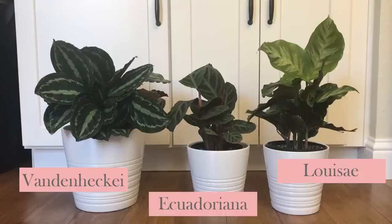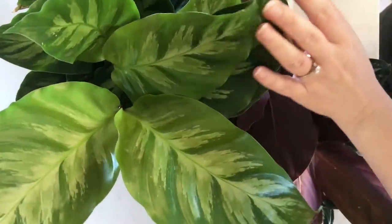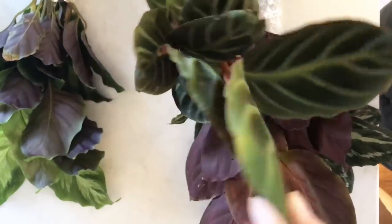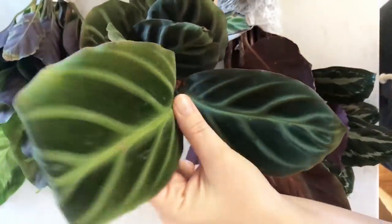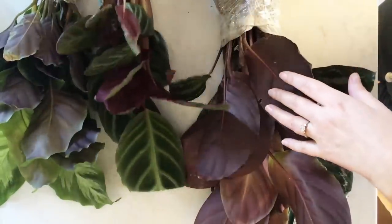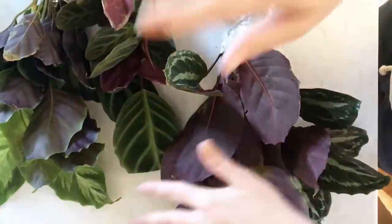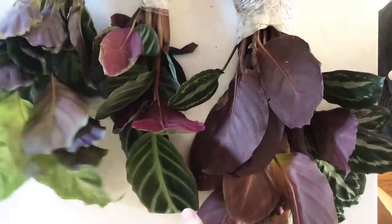The Luise in person is one of the most striking Calatheas I've ever seen. I never actually wanted one — I'd see them or hybrids of them all the time — but no regrets, I'd buy it again a million times. The Ecuadoriana is really beautiful — it has some damaged leaves from shipping but it's going to bounce back. It's got some humidity stress on the lower leaves and we'll see how it does. The Van den Heckei I think will be a little more resilient. You can see how happy I am unboxing them — they're beautiful, mostly mature plants.